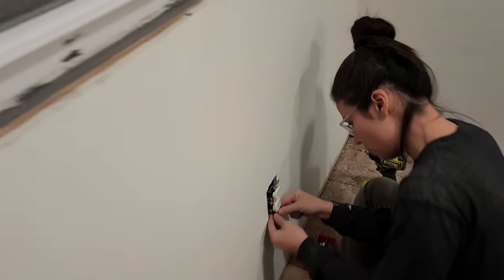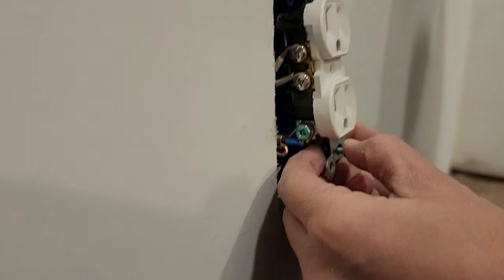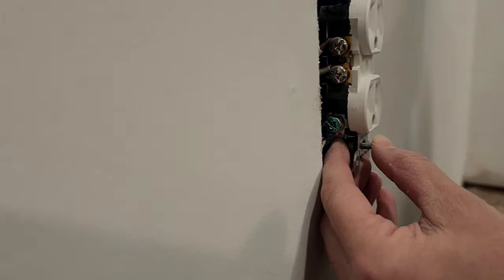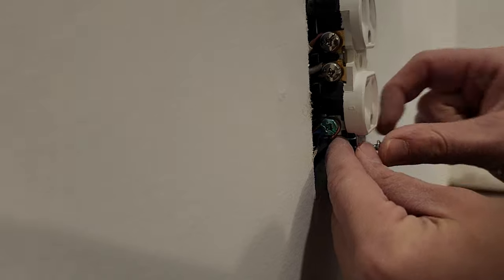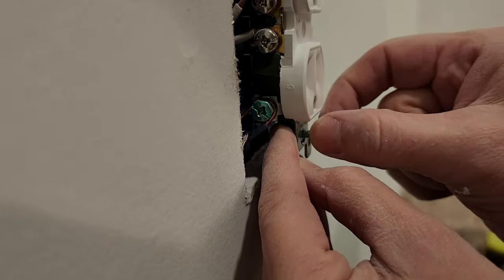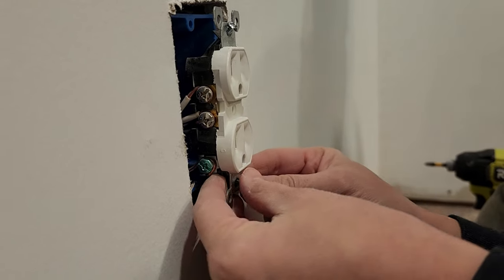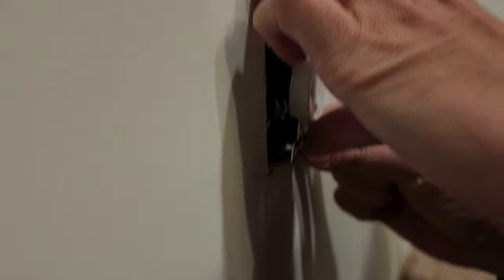With the paint dry, it was time to install our electrical fixtures. Our first job was to put some spacers behind our electrical outlets. A few videos back in the electrical install video, I explained that I installed the electrical outlets and light switches before putting up the drywall because I wanted to use them. Installing these metal washers as spacers was the price I had to pay for this decision.